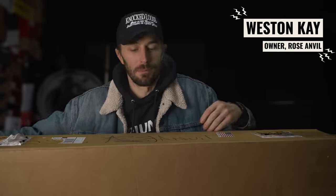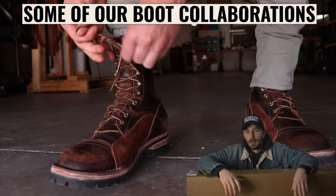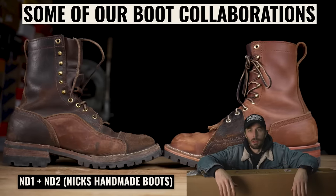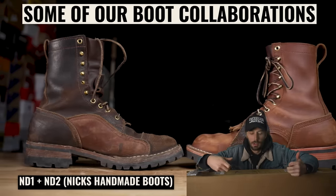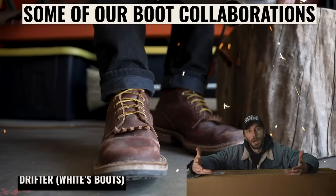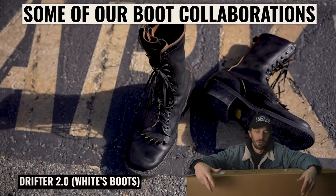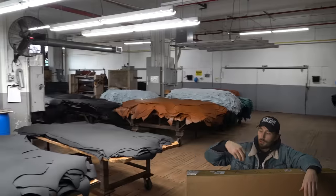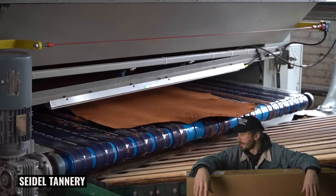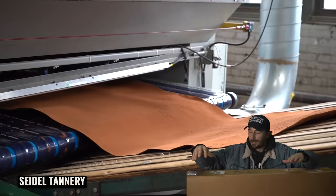This is not really a collaboration in the usual sense — it's a leather collaboration. Starting this whole business with the love of leatherworking and leather goods informed my education on leather so I could judge boots and shoes. Now I'm at a point where I know a lot about leather and I have great relationships with a lot of these tanneries, so it's a dream come true to be able to design my own leather.